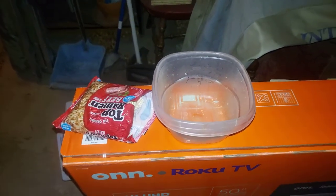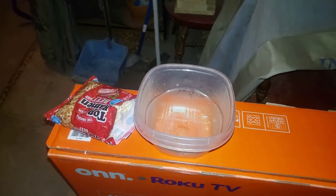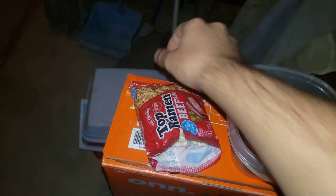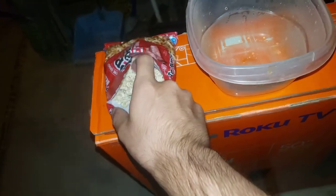Hey, what's good everyone. Before we get started in this cooking lesson, make sure you like, comment, subscribe, and punch your notification bell so you do not miss an upload. Today we're making beef ramen again, just in case you forget how to make it — that's why I do cooking lessons like this. Now let's get started.